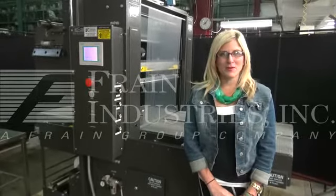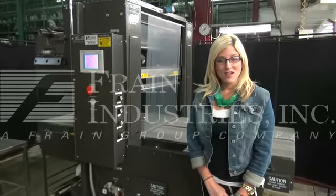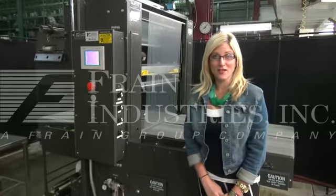Hi, I'm Katie with the Frame Group. Today we're cycling your Easty Shrink Bundler. We recommend that you read the manual in its entirety before powering up the machine. The machine is currently single-phase 240 volts.